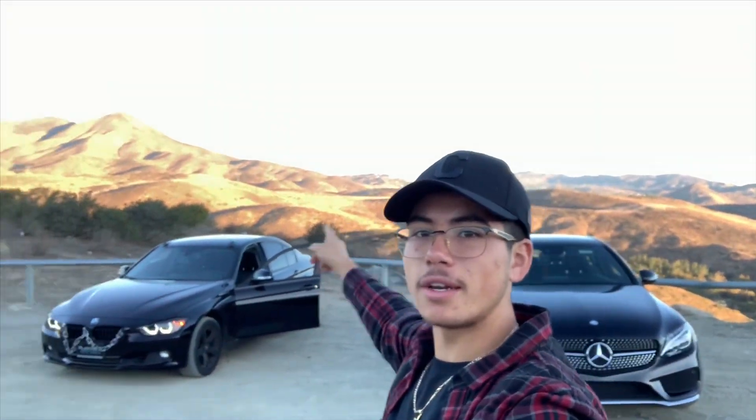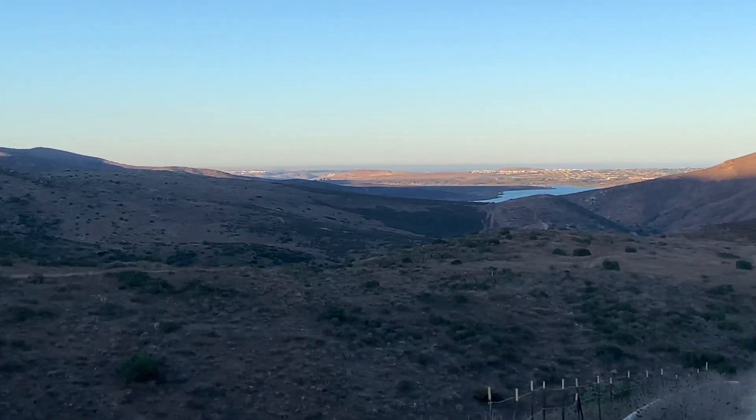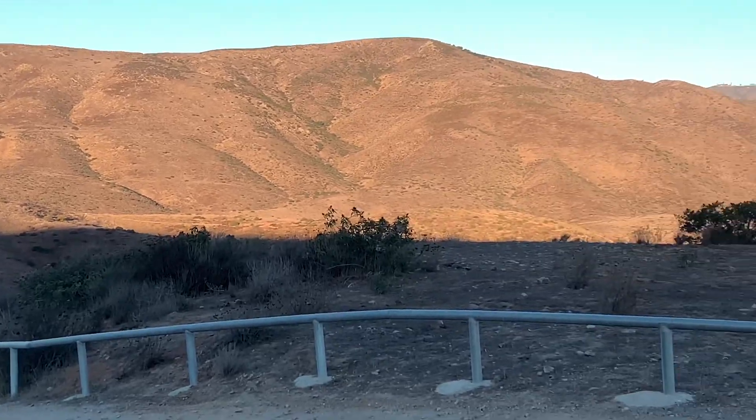We've been going up for at least seven or eight minutes and we're already getting a dope view from the back. That's going to be west. Views out here in Southern California — mountains, lakes, suburbs. It's like I can't do no wrong. These guys look dope.